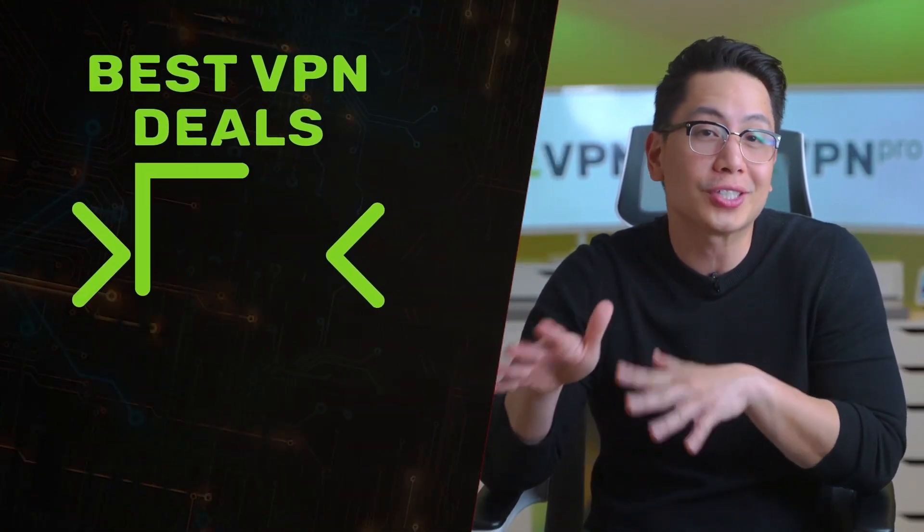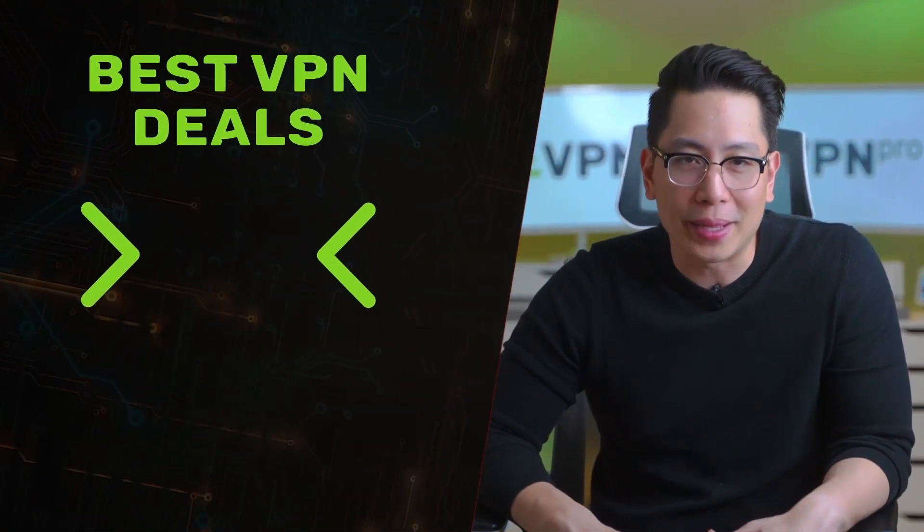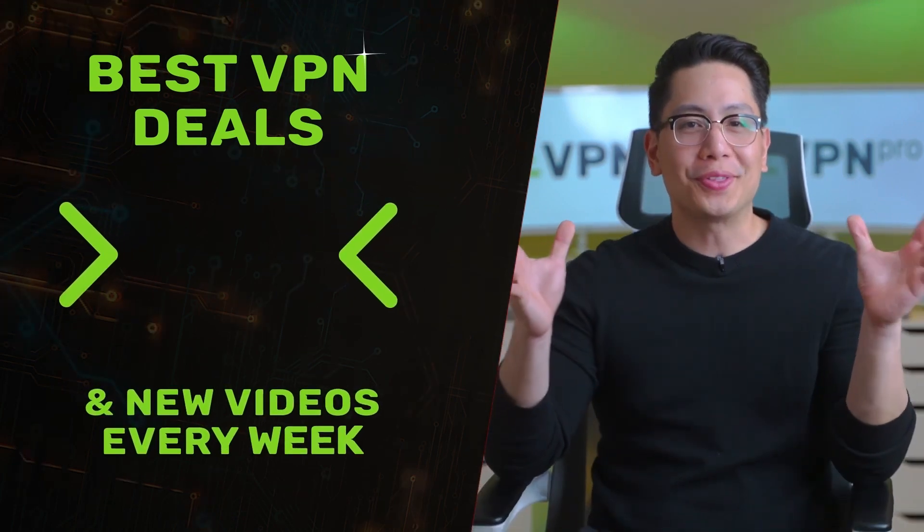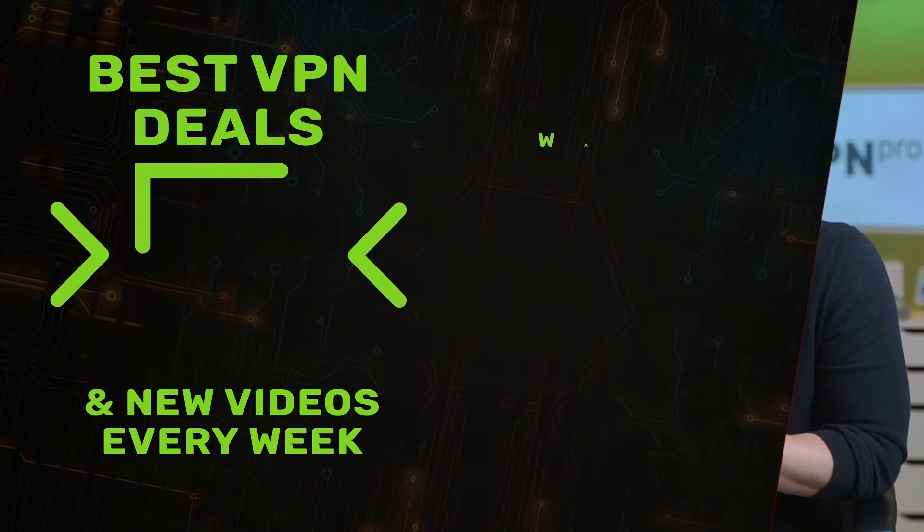Like I said before, I have the best VPN discounts in the description below. And if you have any questions, don't hesitate to leave comments — I try to check them as often as possible. As usual, thanks for watching and I'll see you in the next one. Bye.